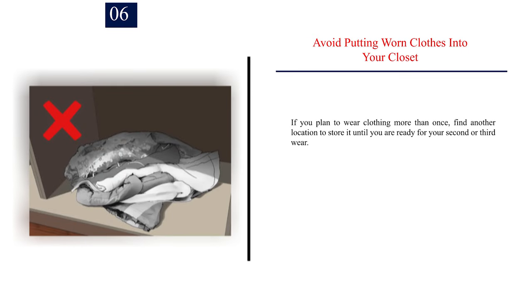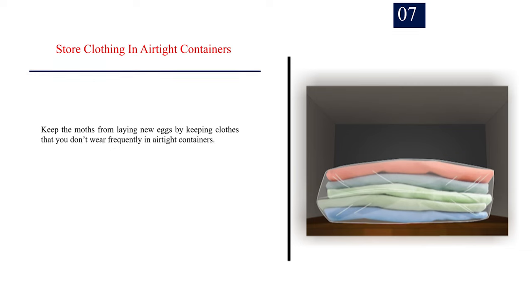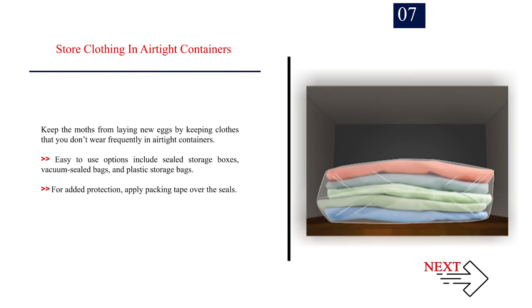Number 6: Avoid putting worn clothes into your closet. If you plan to wear clothing more than once, find another location to store it until you are ready for your second or third wear. Moths prefer clothes that have sweat or food on them, so they act as a moth magnet. Number 7: Store clothing in airtight containers. Keep the moths from laying new eggs by keeping clothes that you don't wear frequently in airtight containers. Easy-to-use options include sealed storage boxes, vacuum-sealed bags, and plastic storage bags. For added protection, apply packing tape over the seals.